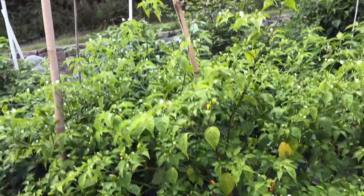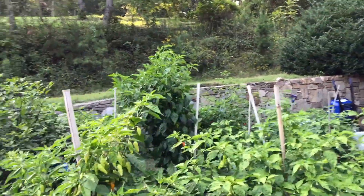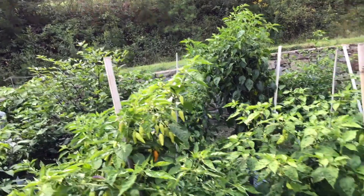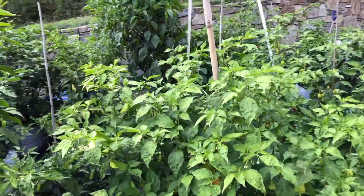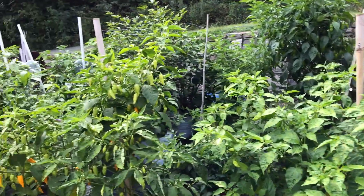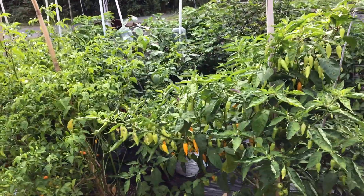Anyway, that's my pepper update. It's the 3rd of September 2017. I hope you liked that — thank you for following, thank you for watching, and please like, comment, and subscribe.